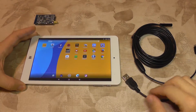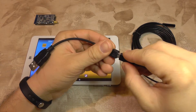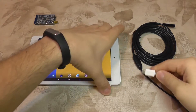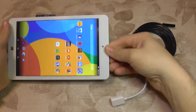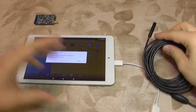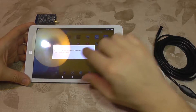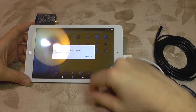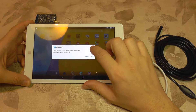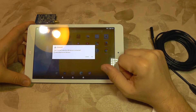So let's see how it works on an Android tablet. I'm going to connect the micro USB to this USB adapter that was supplied and of course I need to use another adapter for my tablet as it's USB type C. The camera has lit up and the application it works with is called Camera Fi. I have it pre-installed and it has detected that I connected this device, and the tablet asked me if I want to start the application.